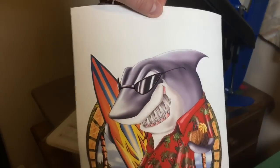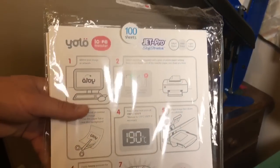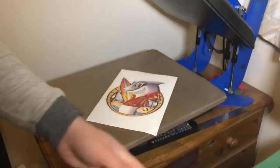On this side you can see the logo, so you can't go wrong and you always print on the correct side of the paper. On the packet you can see all the instructions — it's very simple to follow, pretty much step by step.